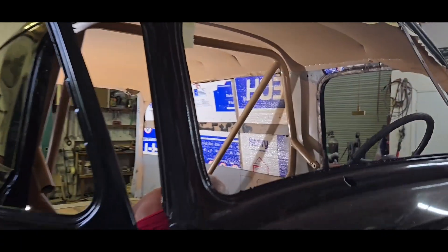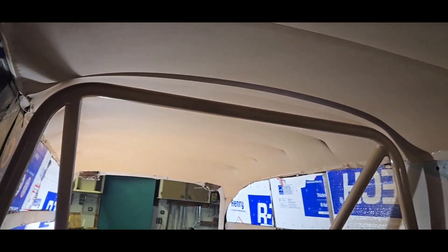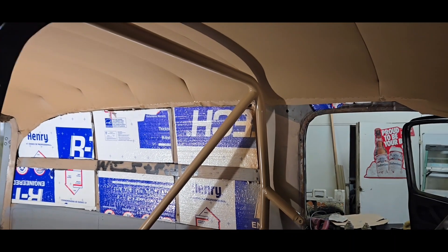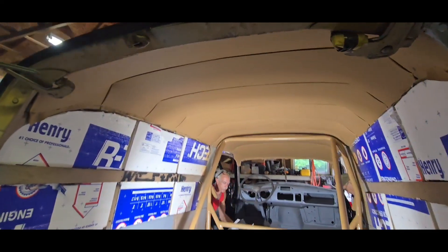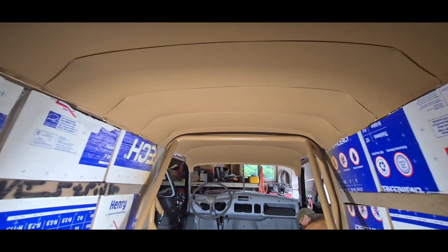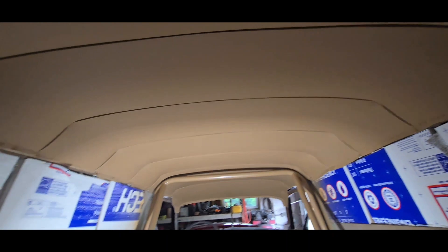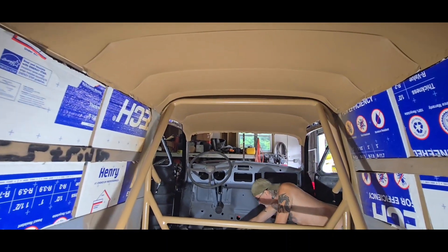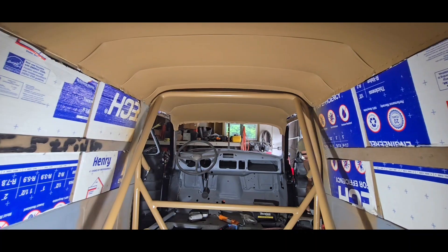Let us see the peak angle. I love how the cage matches. Here's what it looks like so far. We'll be starting on the walls probably tomorrow. Thanks a lot.